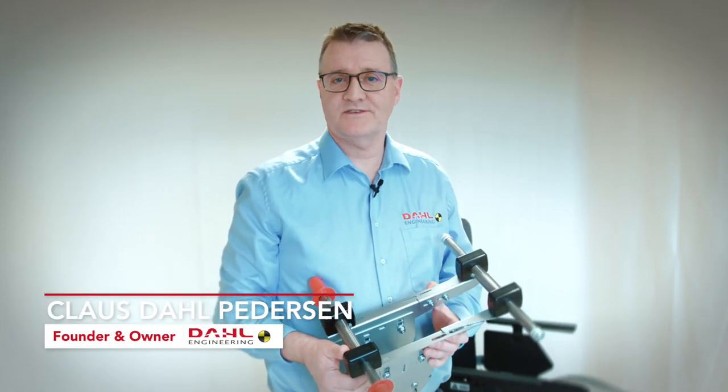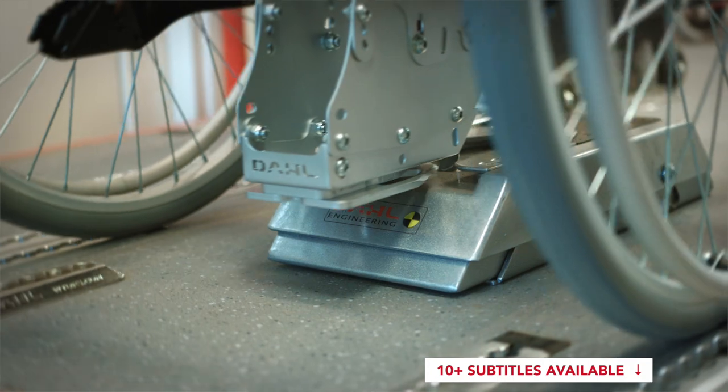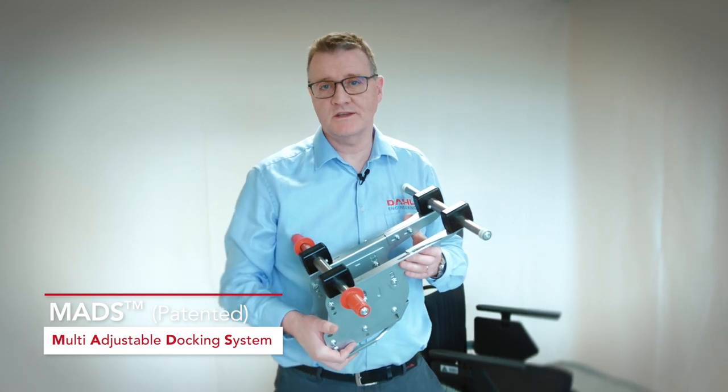Hi, my name is Klaus Dahl. Thank you for watching. Today I'd like to show you our new patented quick-release wheelchair adaptation system. We call it the MATS, which is short for Multi-Adjustable Docking System.